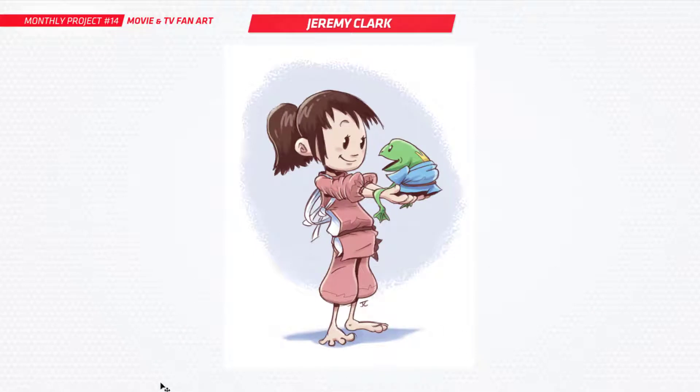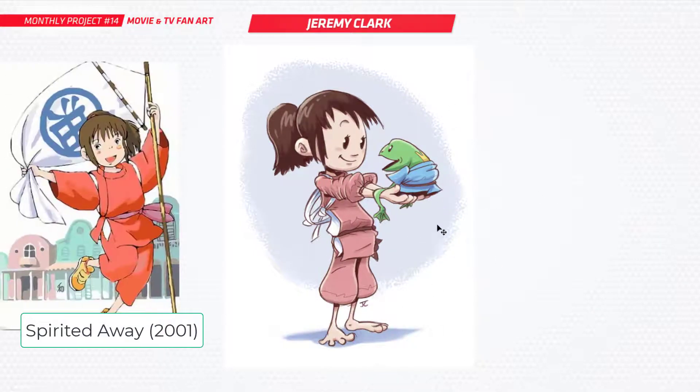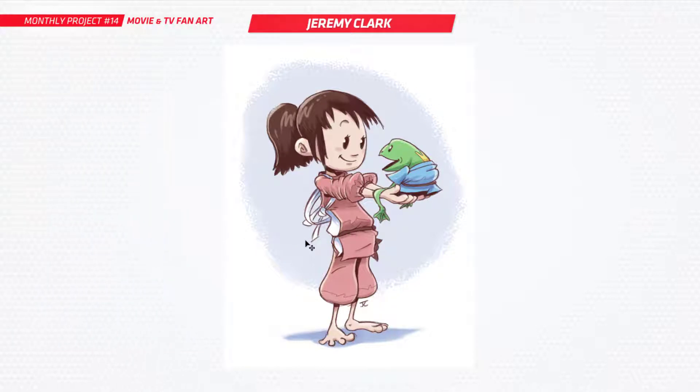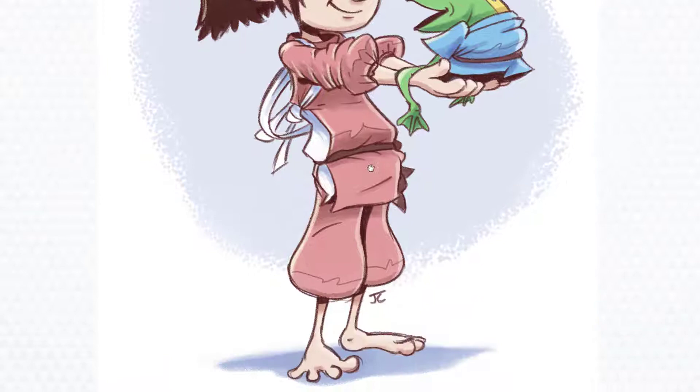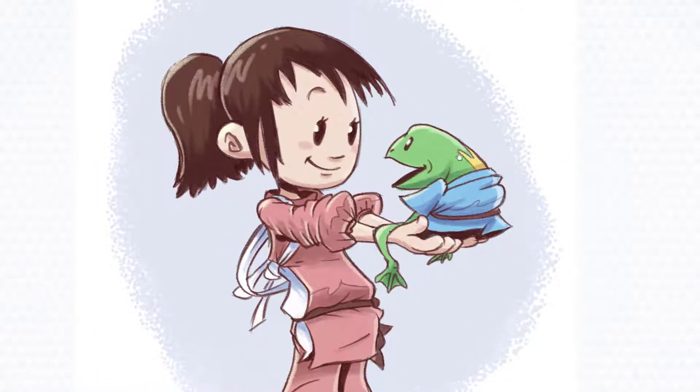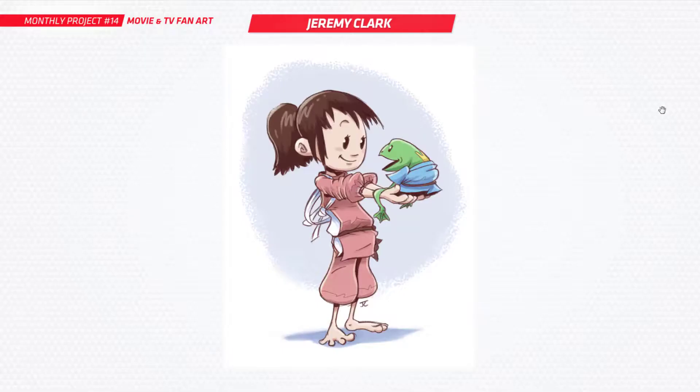Last of the overall general submissions, we've got Jeremy Clark. This is from an anime — I think the girl is called Chihiro. Really cool to see. You've done your own kind of little take on it, your own little spin. You've got a really nice unique style, I love your stuff. Good work there, Jeremy.